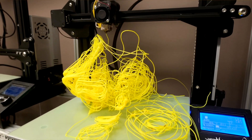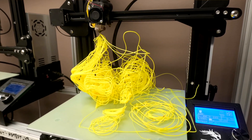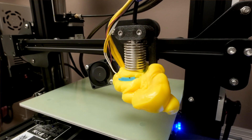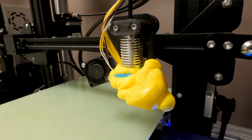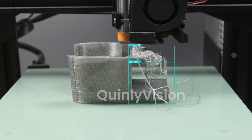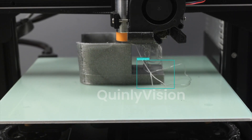Spaghetti has the potential to damage your printer by getting stuck and caught up in the motion system, or it can ruin your nozzle by turning into a nozzle blob. Spaghetti is definitely something that should be detected by any good 3D printer AI, and the good news is that Quinly Vision is pretty good at detecting it.